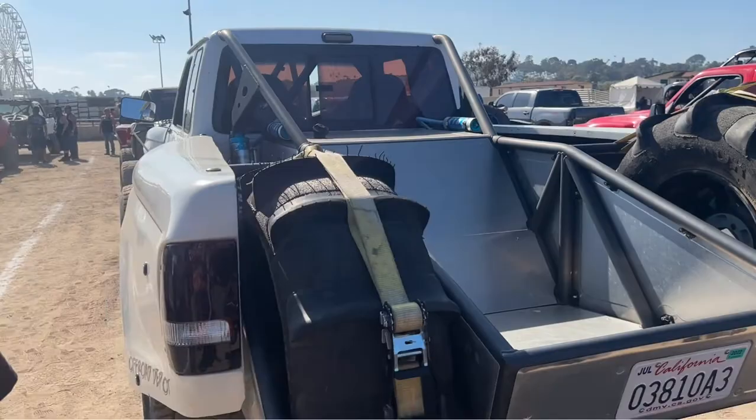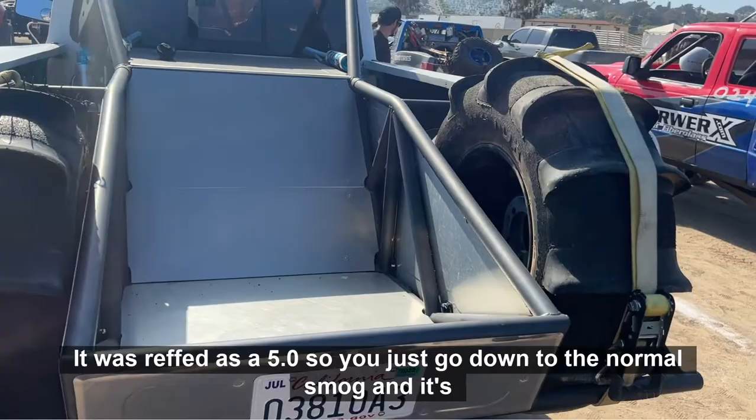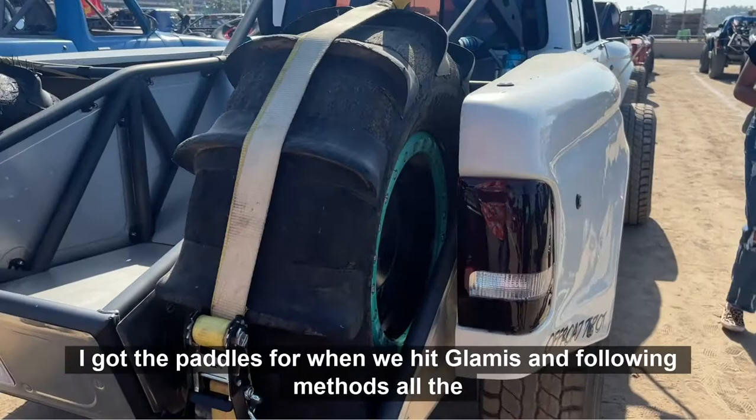As you can see, it's street legal. It was repped for the 5.0, so you just go down, do the normal smog, and it's good to go. I got the paddles for when we hit Glen Helen, and it's all Methods wheels all the way around.